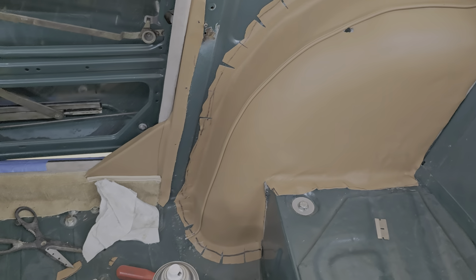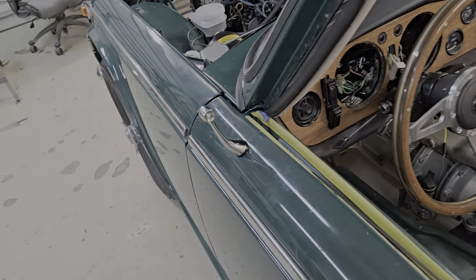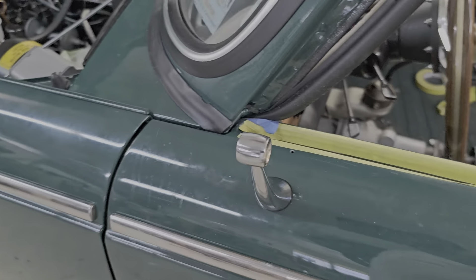It came out real good. My brother mounted the stalk for the rear view mirror.